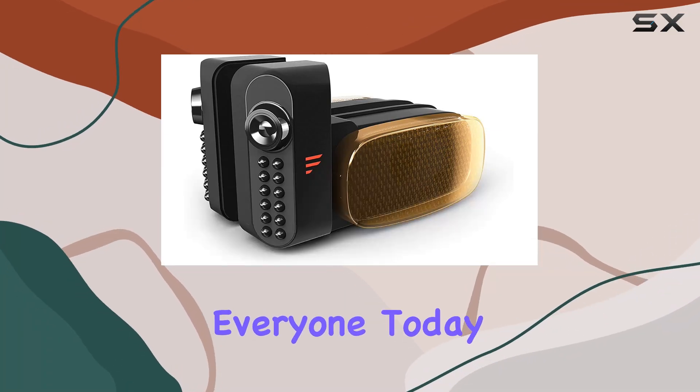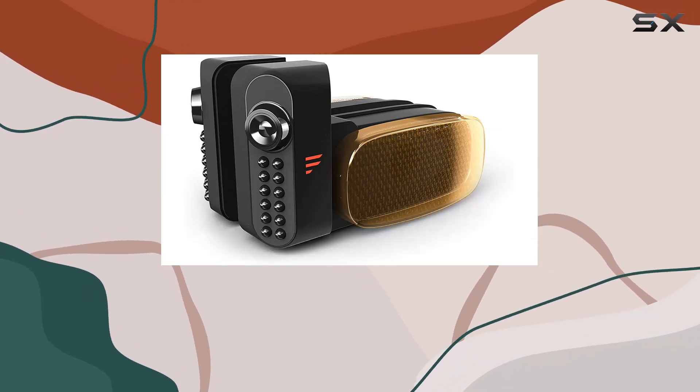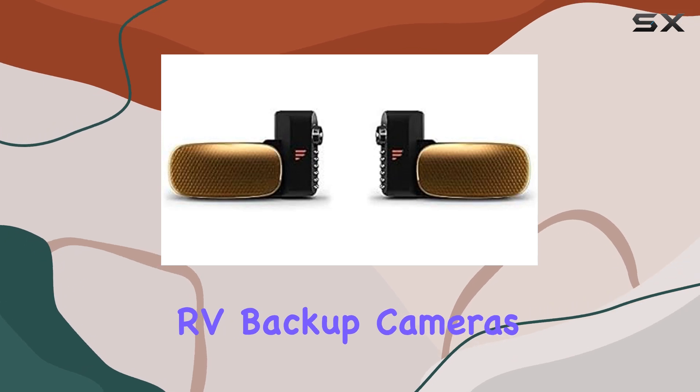Welcome back, everyone. Today, we're diving into the Furion Vision S Wireless RV Backup Cameras.